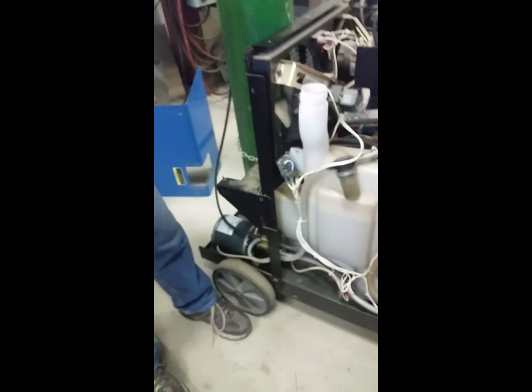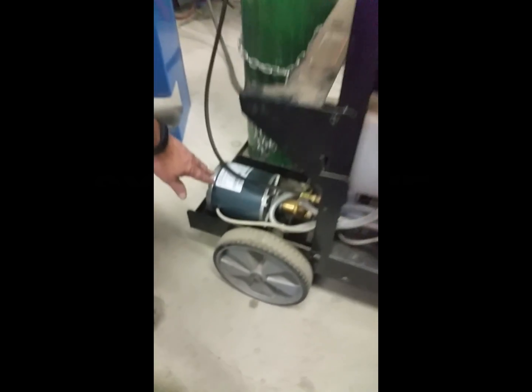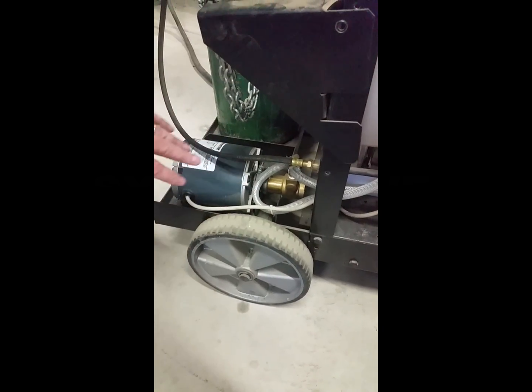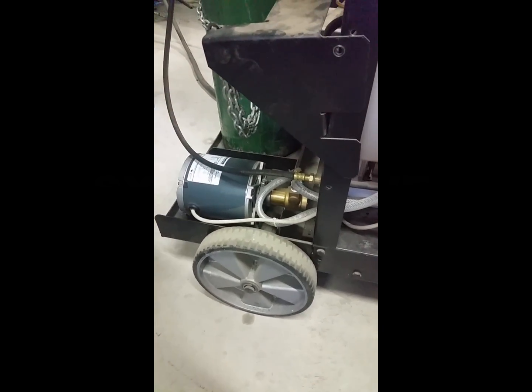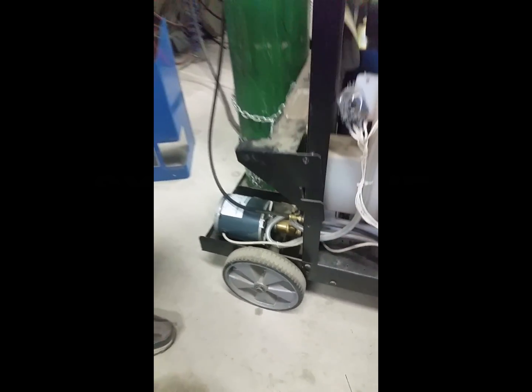I did it just for the video. One thing different you'll see on my machine is I have the pump on the outside along with the motor. The pump that was in this machine went out and they don't make it anymore, so I had to buy a new motor and put a new pump on. I believe the pump moves the same amount of coolant as the last one — it might actually pump just a little bit more, so that's the difference.